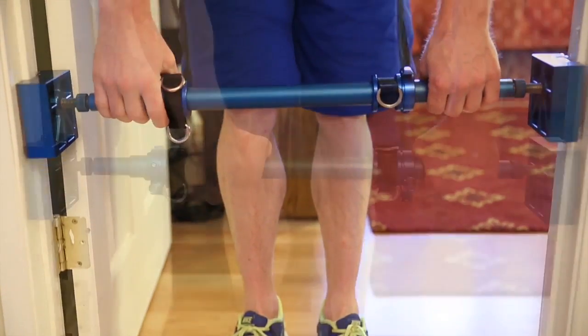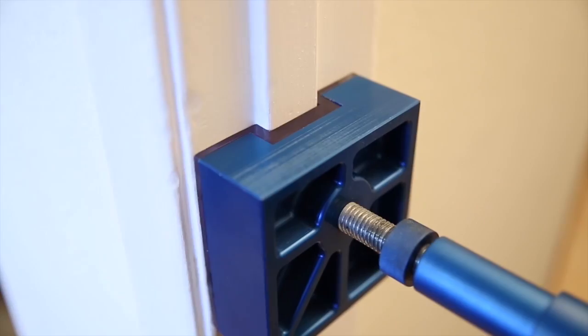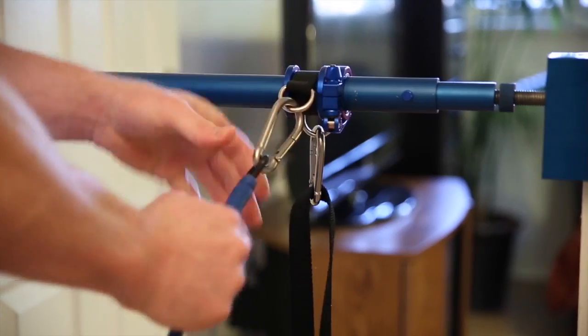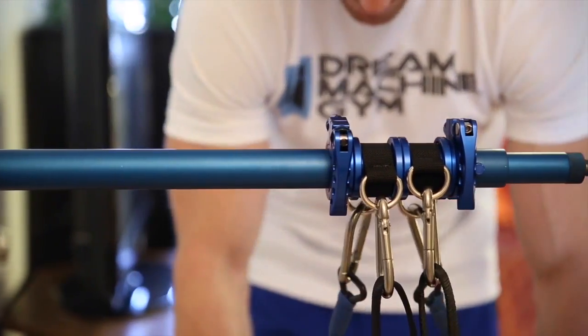Weighing only 6 pounds, the Dream Machine Gym can easily be attached to any height in the doorway, while the rubber end pieces provide great protection. The quick release attachment points, along with having 2 D-rings on each side, makes it quick and easy to flip through different exercises.